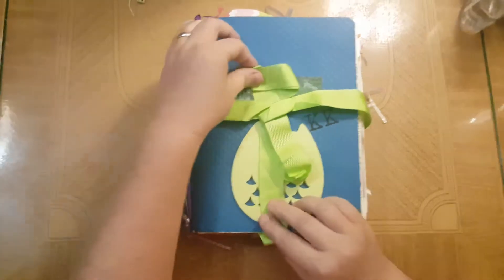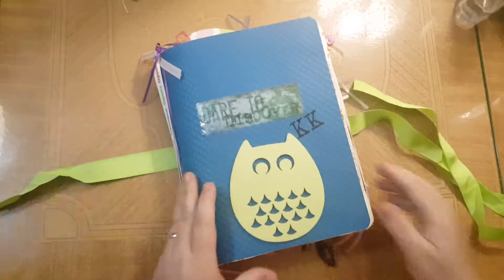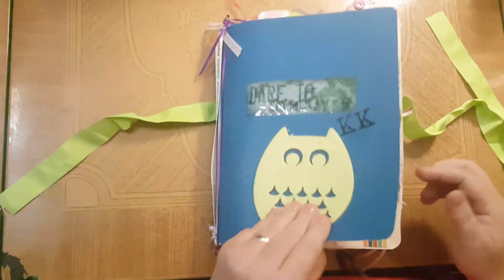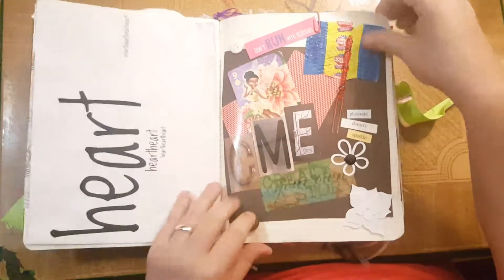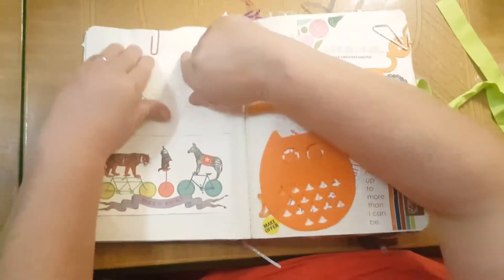Hey Misty, it's Kelly. Here's one of my junk journals. Don't be overwhelmed, I'm kind of crazy, alright? This is a composition book that I filled, and this took me a few months to do. These are just some samples of what you can do in a junk journal.